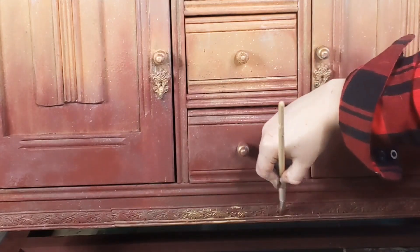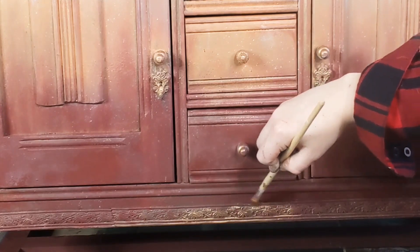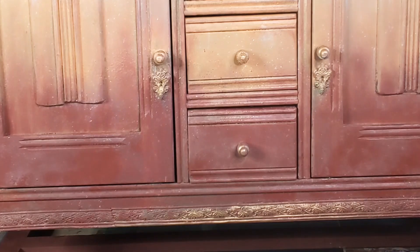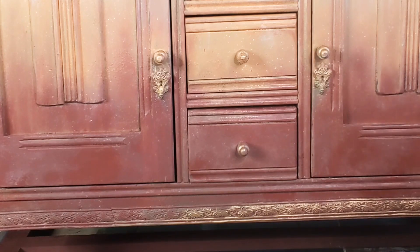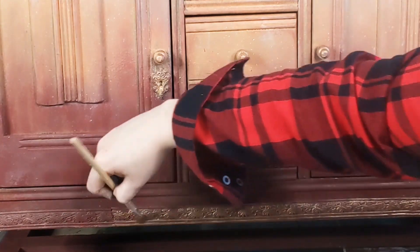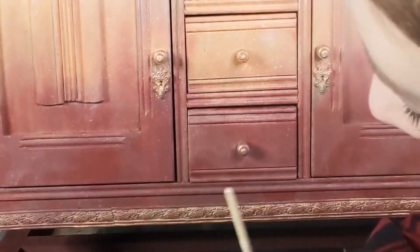I'm adding some copper gilding wax to the Would You Bend trim here because it was a little bit grand at one point — that's what I'm thinking. I'm basically dry brushing the gilding wax on top because I still want some of the Muscadine Wine to come through, and I also still want the copper to look like it has begun to distress over time.